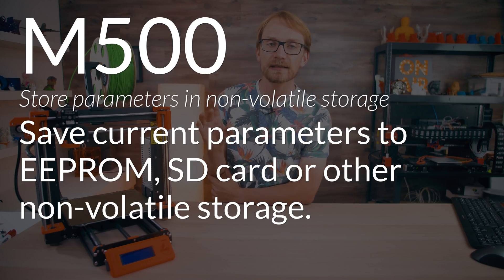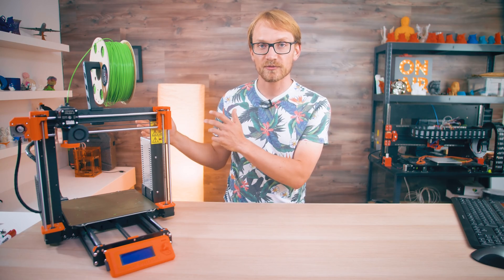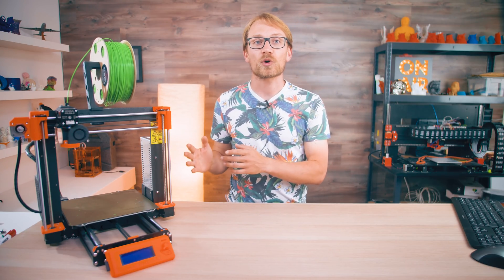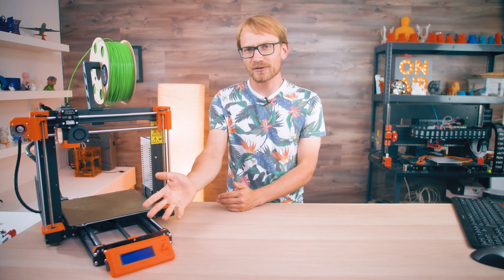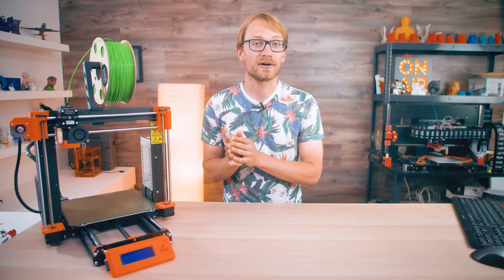M500 stores the currently loaded settings into EEPROM, so instead of forgetting all the things we changed the next time we turned the printer's power off and on, we'd have those settings stored in the non-volatile EEPROM and would load those settings back every time the printer is turned on. And because there's no factory reset feature, it's actually rather hard to get rid of bad settings overrides or even diagnose them if you don't know exactly what's going on.